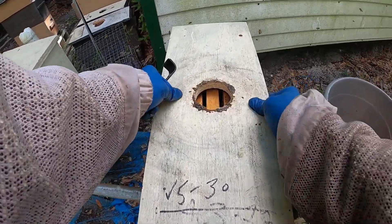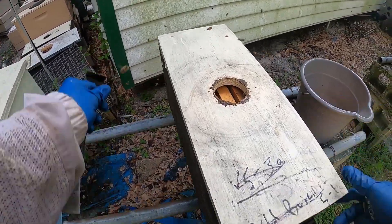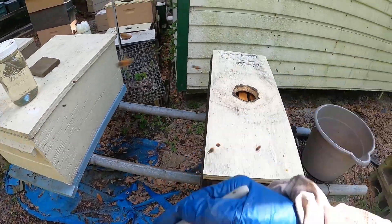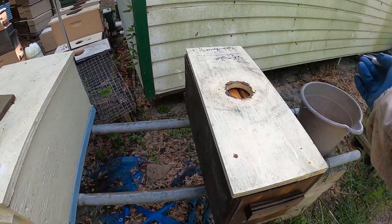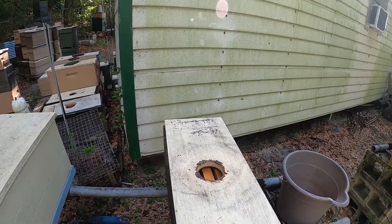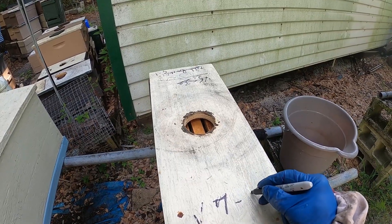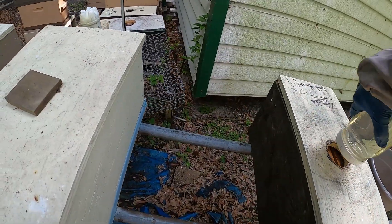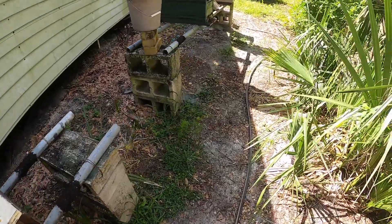What have we got now, guys? We got a startup right here. I'm going to scribble this out and swap those entries. When you start getting your lids all marked up, just take a little four-inch roller and some white paint and go over there and roll it out. We want to check this colony on 7/5 — today's 6/5. So we want to come in here on 7/5. Do not touch this colony for one month. We have food here — syrup. They will start making a queen. We have all that field force here.